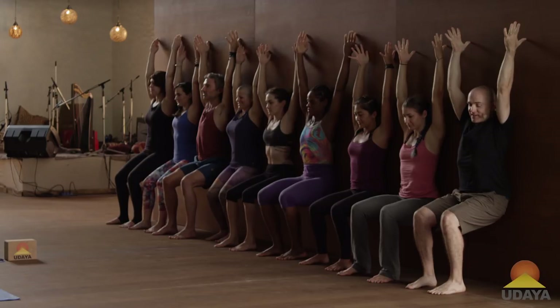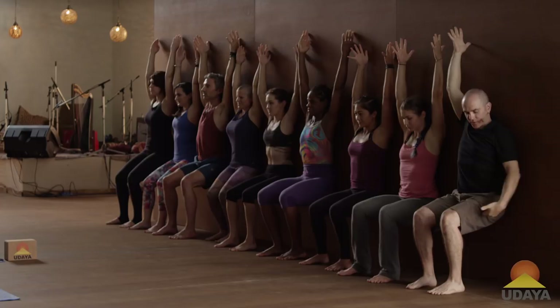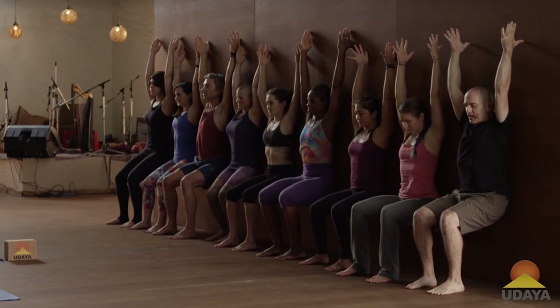This is going to be a tough 20 minutes. Here we are in the wall sit. Come to a chair pose, thighs parallel to the ground, thumb tips on the wall, and maybe place the back of the head against the wall.